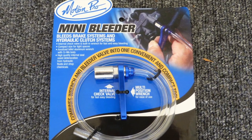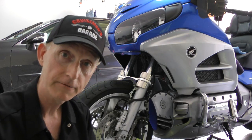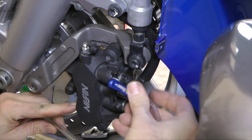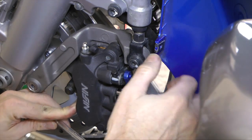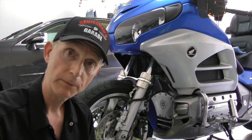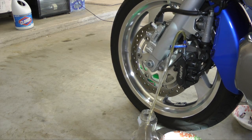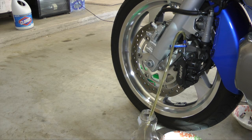The mini bleeder is a really neat tool. It has a socket and a little wrench built in that fits over the bleed valve, so it's an all-in-one tool. It also has a one-way check valve, so as you open that bleeder valve and pump the brakes it only allows fluid to come out and not go back in, so you don't trap any air in the line. That makes it really easy to do as a one-man job.